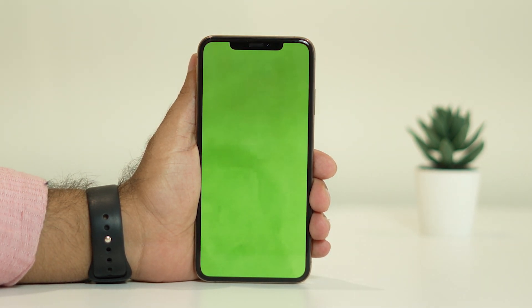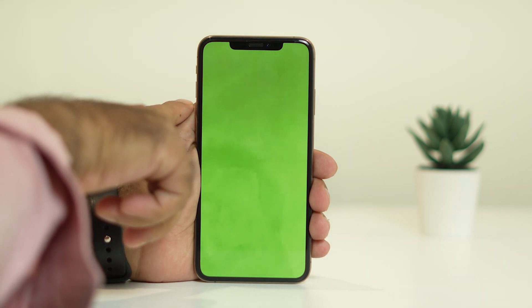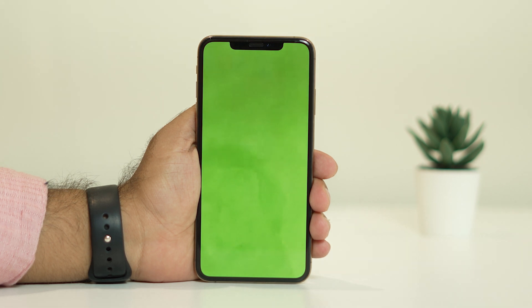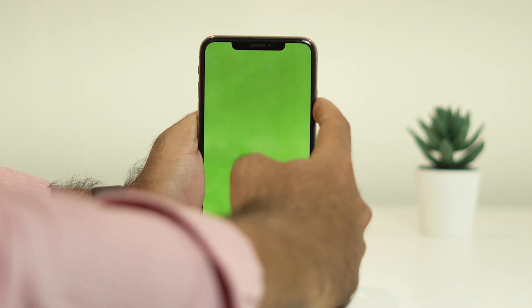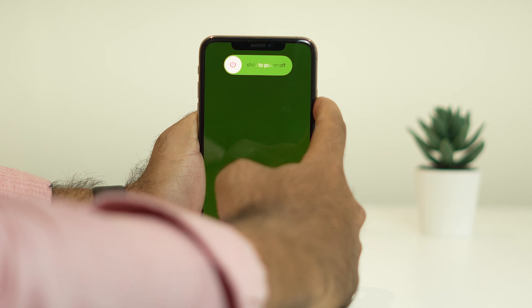There is one method you can try, which is called force restart on your iPhone. To do a force restart, you have to press volume up followed by volume down, and then press and hold the power button unless and until you see the Apple logo — that's what you have to do.